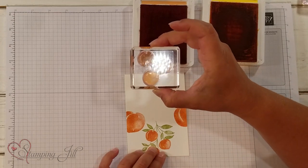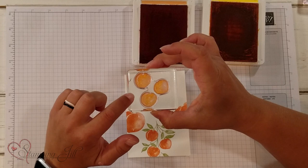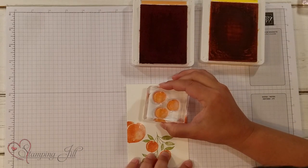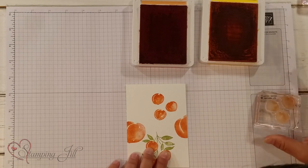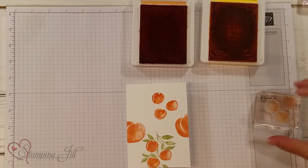You can even see on the stamp alone — because it's photopolymer, you can see through it — you can see that two different colored look on there, and it just makes it so pretty. So then I'm just going to stamp this right down on my card here, just like that. You can kind of see both the Calypso Coral and the Mango Melody coming through. So pretty.